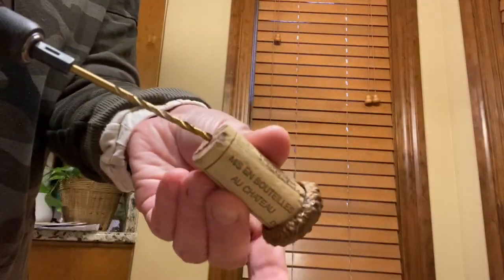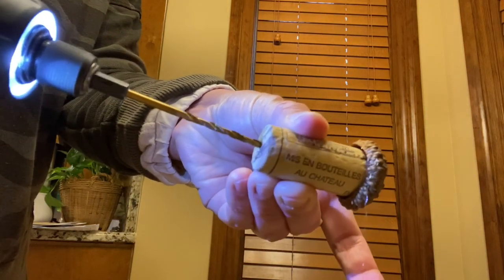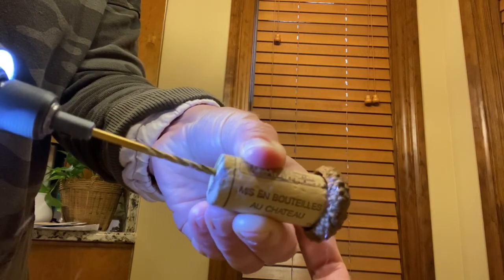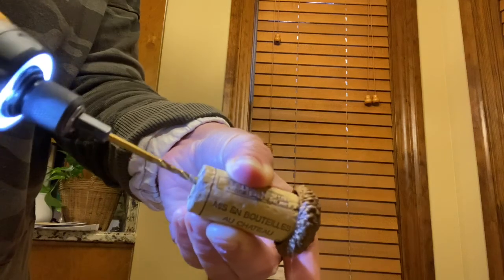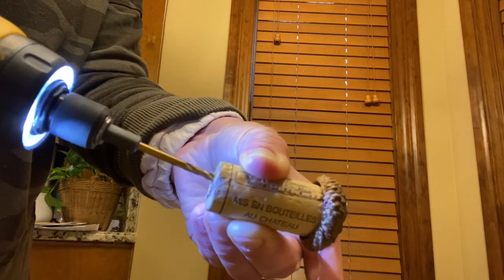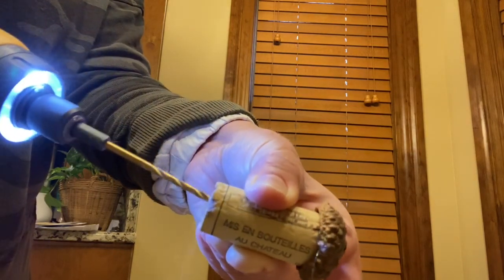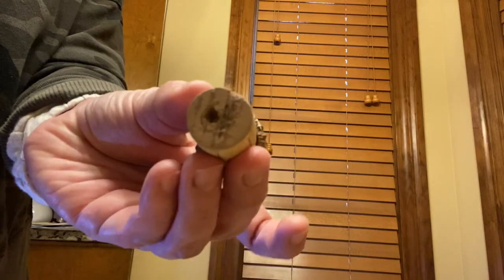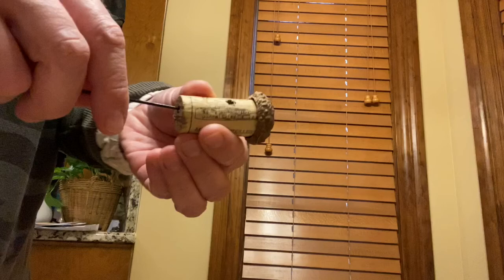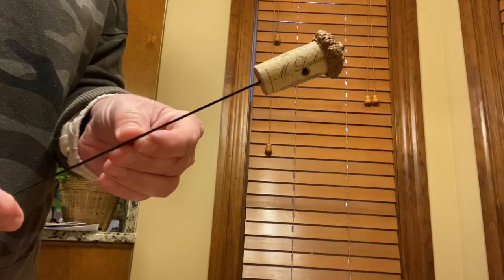For the next step, I pre-drilled a hole into my cork — it was just easier for the stakes I was using if the hole was pre-drilled. You could put a drop of hot glue on the bottom of your stake if you're worried about it coming loose, but mine fit really tight and I think it's going to be fine. You just insert the stake and then it's all done. You could use skewers or all kinds of things for this — just make it fun and use your imagination.